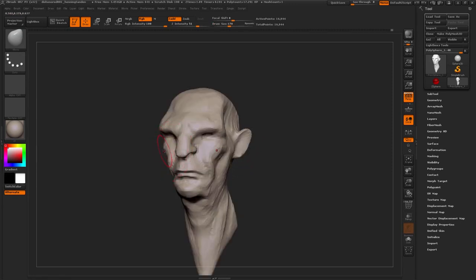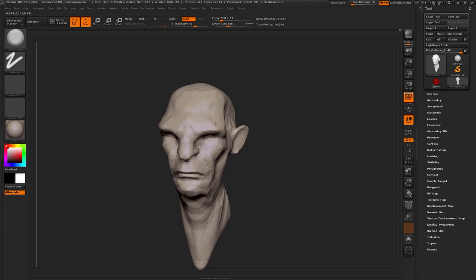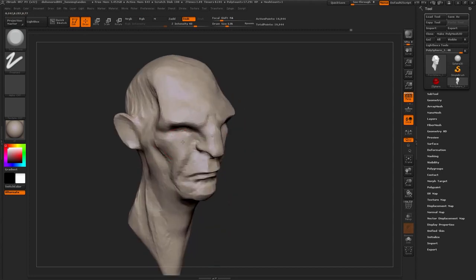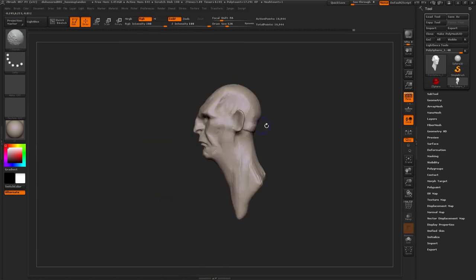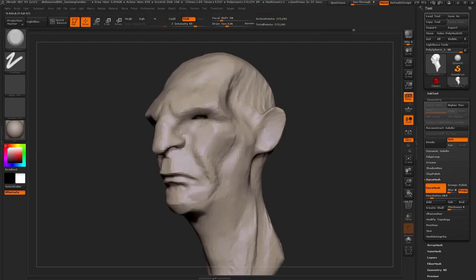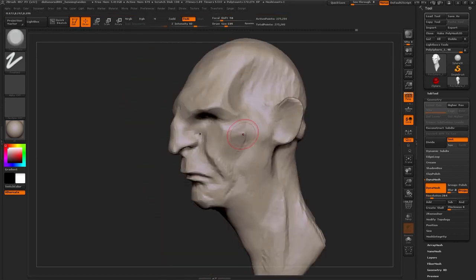Here you can see we don't even have eyes yet. It's just a really rough placeholder — same for the lips and everything. It's very rough, Dynamesh stuff. Just getting planes down right now. And if you don't have these planes, your sculpt will fail in the end. You need to define the planes.